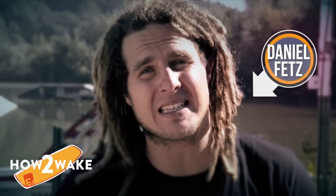Welcome to Fetz's World. Here we are at my wakeboard camp at the beautiful Salensee in Linz, Upper Austria. My name is Daniel Fetz. I've been wakeboarding for 18 years and instructing for 13 years.